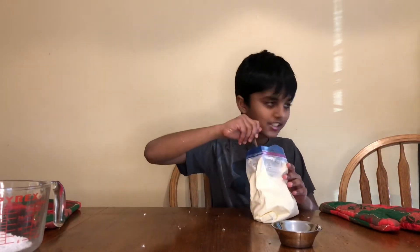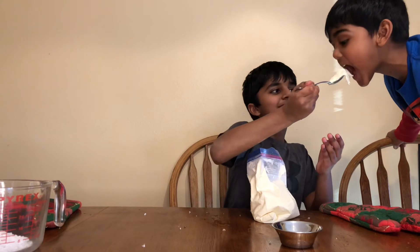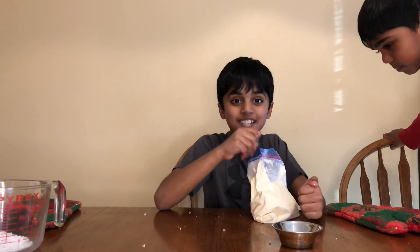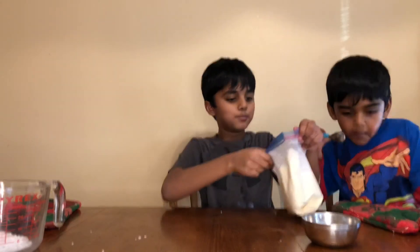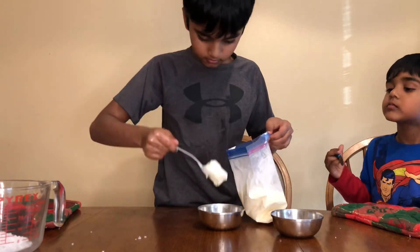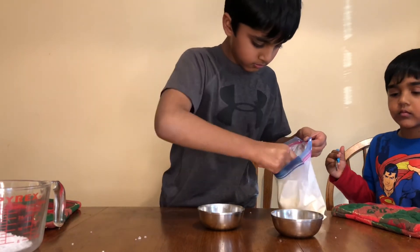Do you want some? Oh my god! Is it yummy? My brother says it's yummy too! Now we're going to enjoy this ice cream with our family! If you did this experiment too, enjoy it! We're finally done eating our ice cream — I really want some more!